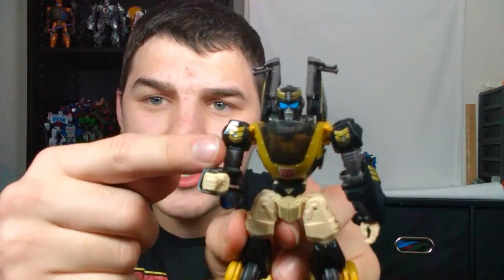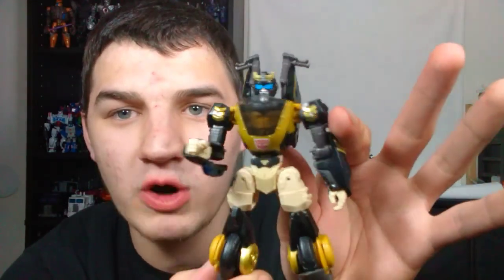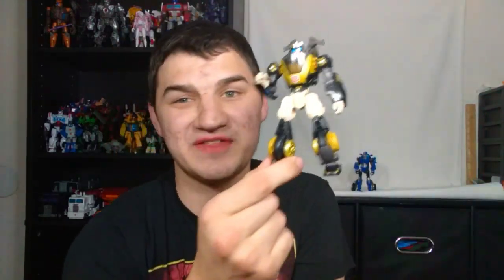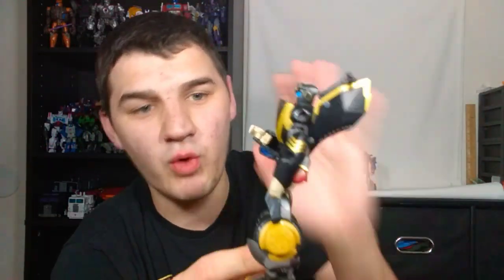Another thing I want to talk about is the paint. The paint is just absolutely exquisite on this figure. These details here are beautifully picked out, the entire chest is gorgeously picked out in that beautiful gold paint, the head as well. The paint on this guy is absolutely stellar.